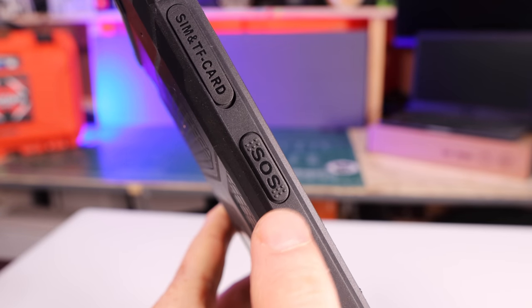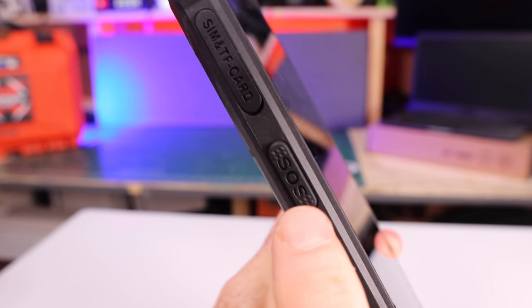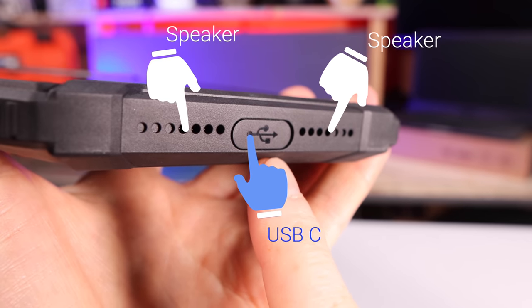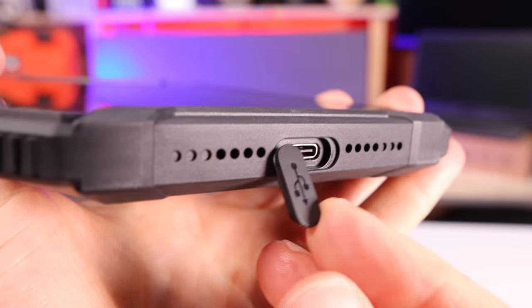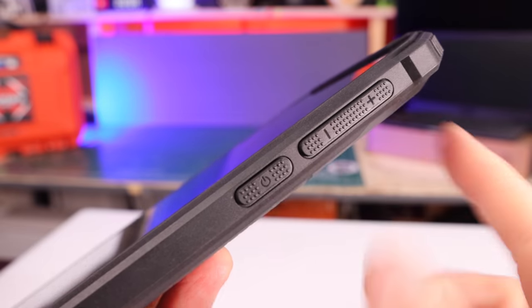Going down the side, you can see the assignable function button — it says SOS on it. This is designed for you to assign it to whatever you'd like. On the bottom, you can see the USB-C charge port — that's for charging it up — as well as a data port. On the sides, you have your power button and your volume buttons.